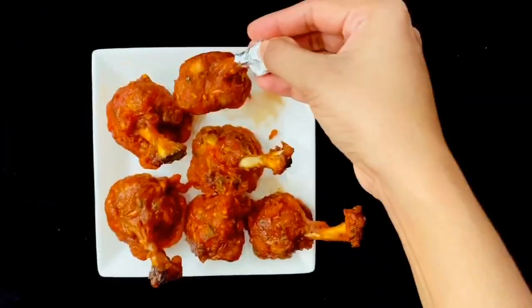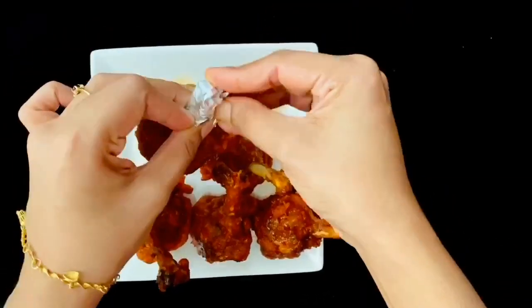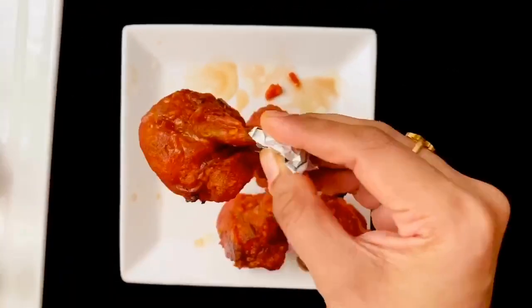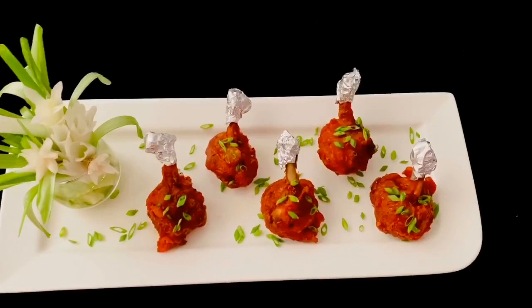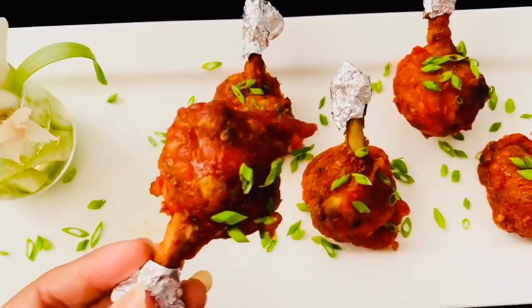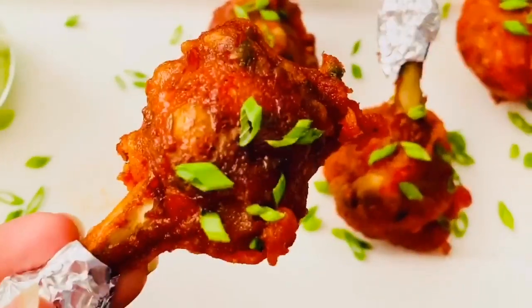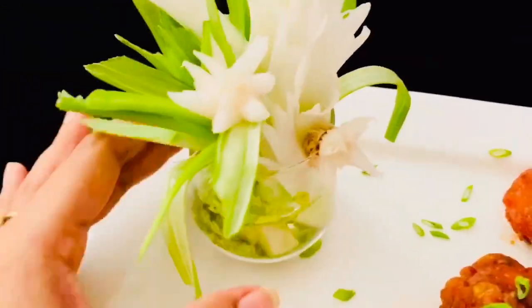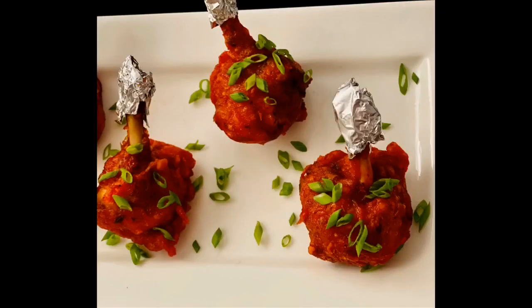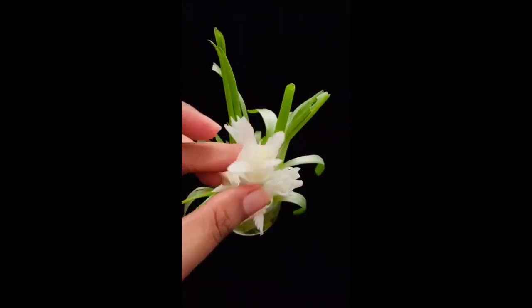For the wingettes, just hold them for three to four seconds so they hold their shape — these cook very fast. Here are my lollipops, covered with foil paper to give that really nice restaurant look. This was so crispy and exactly like what is served in restaurants — actually much better, because nothing can beat the taste of homemade. Just see that perfect crunch! Do give a try on this yummy chicken lollipop recipe — I'm sure you're going to love it.